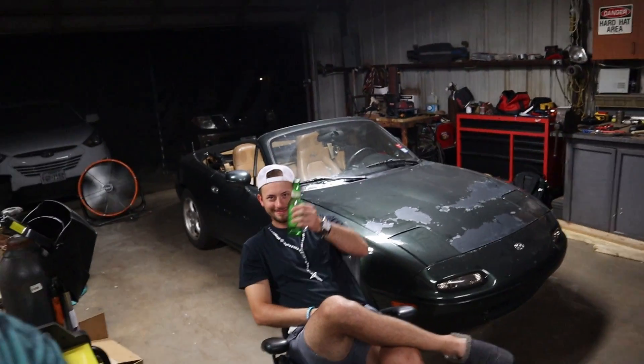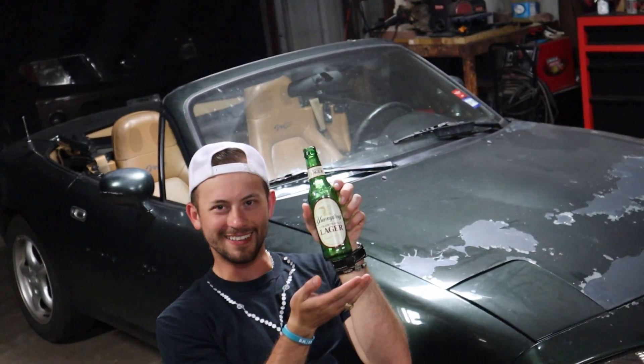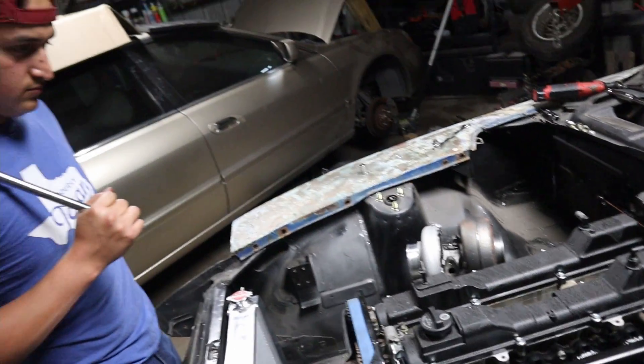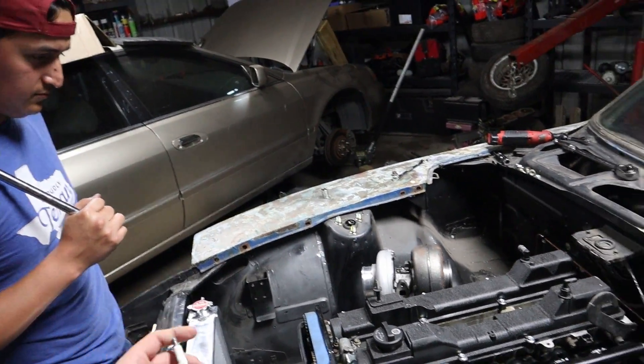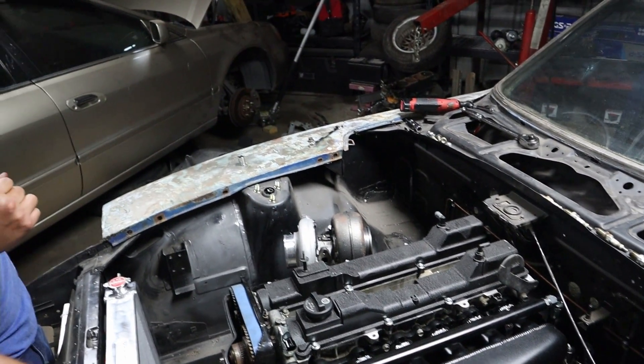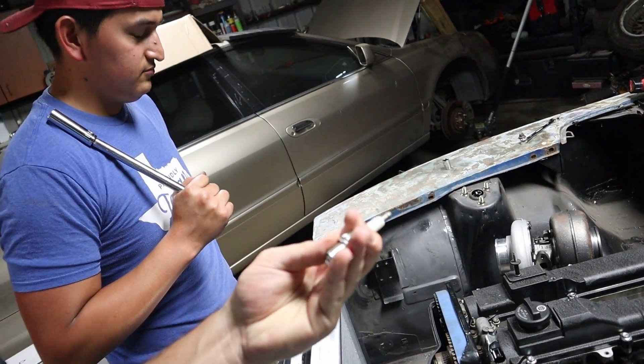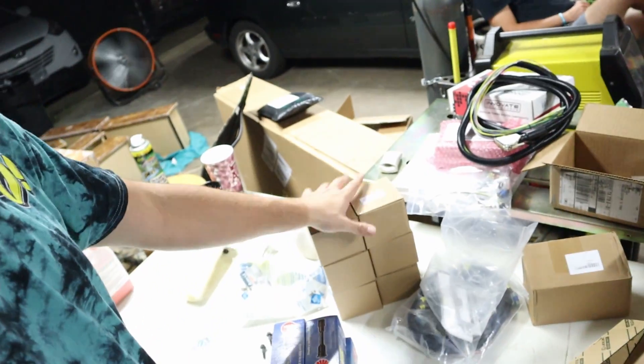Josue is doing a great job. These stainless steel bolts cleaned up the engine bay so much — honestly, it looks phenomenal. I'm going to work on taking this component off so we can get our gaskets behind it. And we've got new NGK spark plugs.